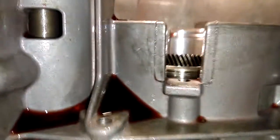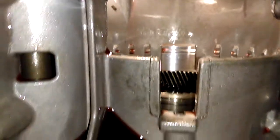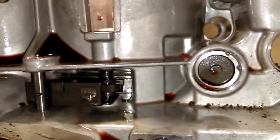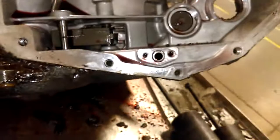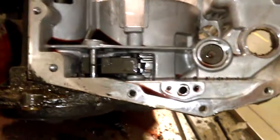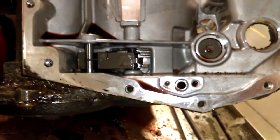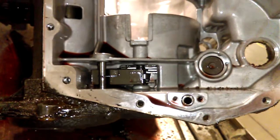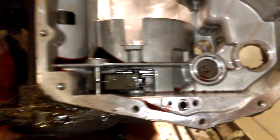Looking in here, I know it had plenty of oil — it wasn't ran low on oil. The oil didn't look terrible. It did have a code for the torque converter lockup. Perhaps it wasn't going into lockup, and could that have gotten it hot? Maybe.